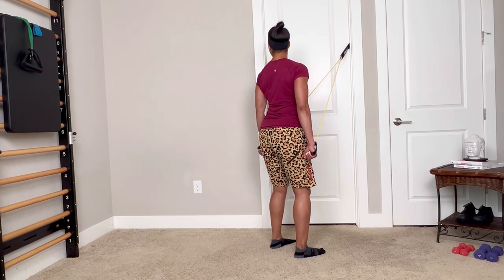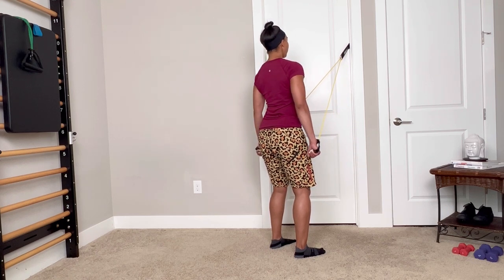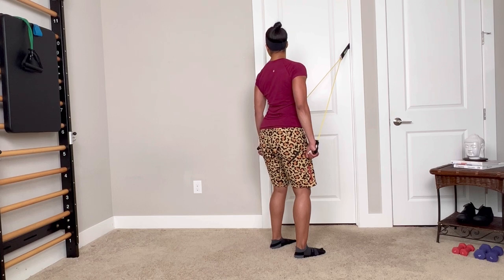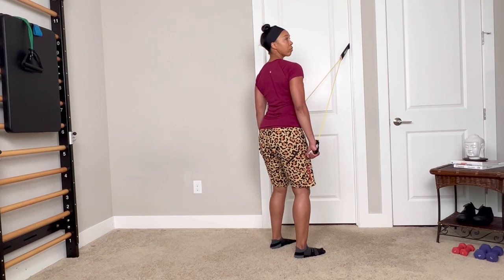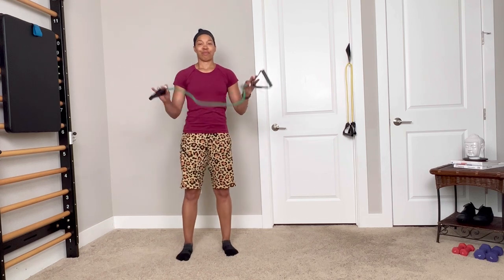This is a good one to practice. Remember the days when we used to look for our blind spot? We didn't have a little light that flashed and our cars made noises. This is a throwback to that one. So if you find you're having a hard time checking your blind spot, maybe spend a little time with chest expansion.